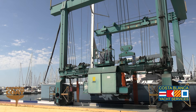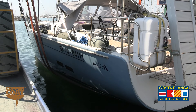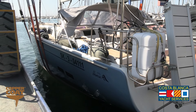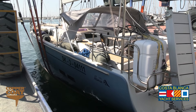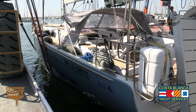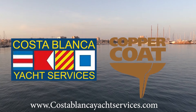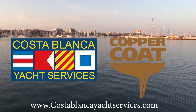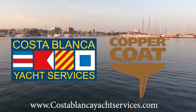The owner was present at the relaunch with his family and he was very happy with the finish achieved and the work we'd done. The boat was relaunched, the backstay was reinstated so the boat was safe, and he then left the boatyard with his family to start his summer holiday in the Mediterranean.